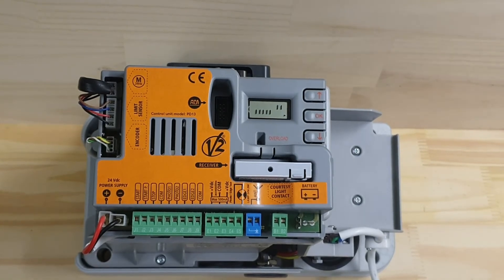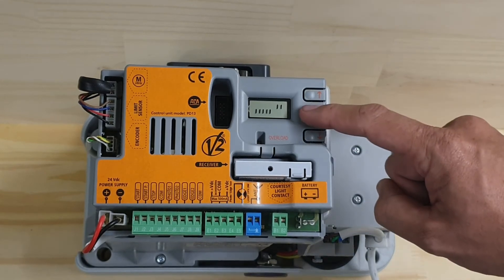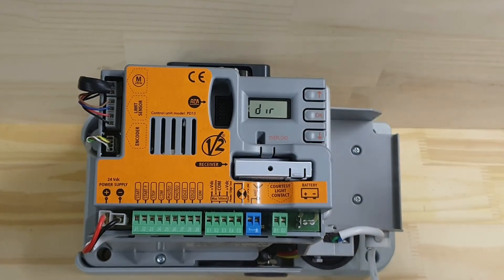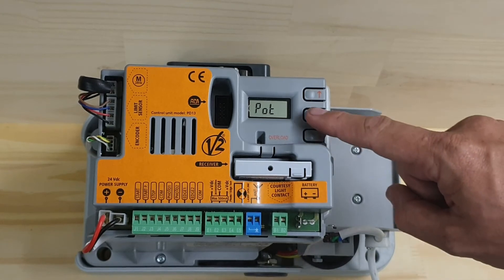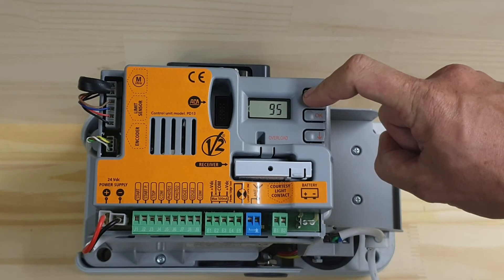Now if I press the start button — the up button — you can audibly hear the motor going slower. I'm going to stop at that position and change it back to 100, which is 100% of its maximum speed.